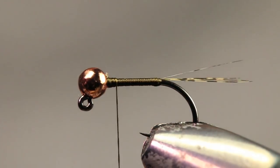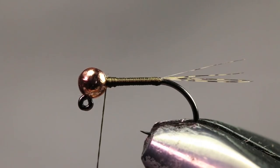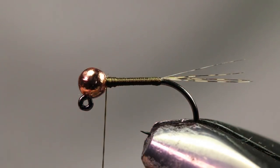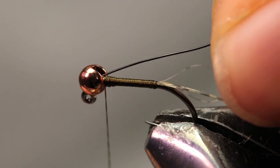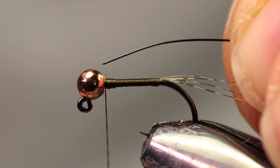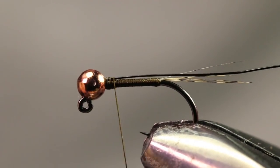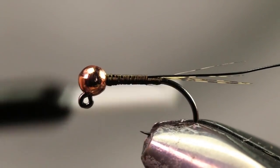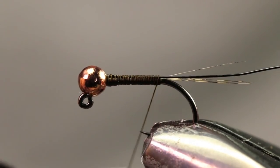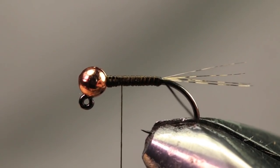The next material we're tying in is our rib, and for that we're just going to be using some UTC ultra wire in black. What I like to do is stick the wire in the back of the bead — that helps so the thread doesn't want to spin around on the hook and secures it a little bit better. I'm going to tie this wire in on the side of the shank facing towards the camera.